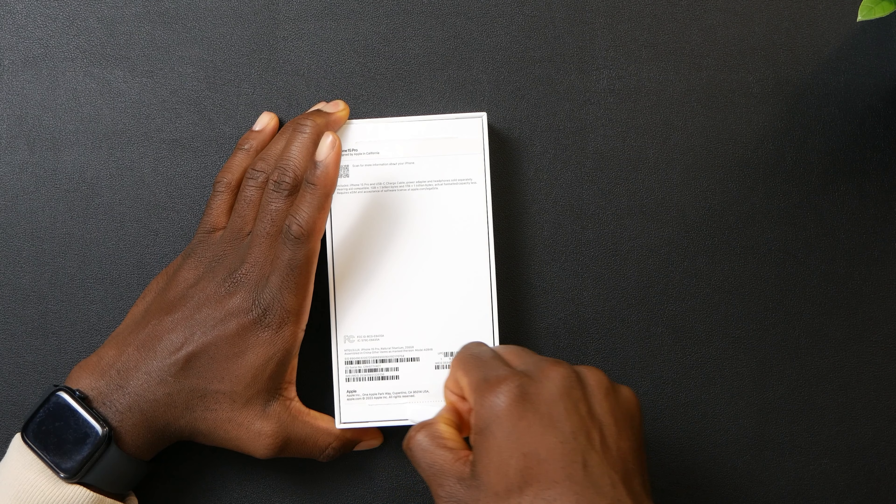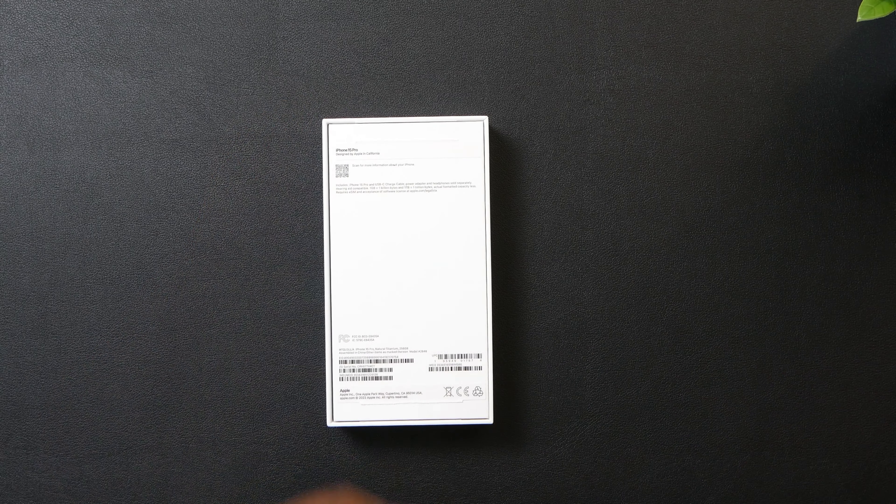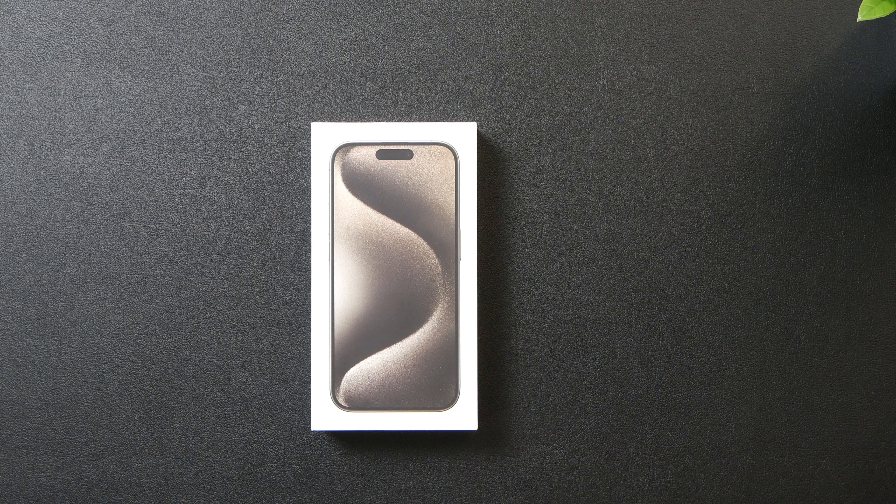That's the first paper out — the unboxing experience is just top notch. Here's the iPhone 15 Pro in natural titanium. Hold up, it's actually natural titanium and not neutral titanium — I've been saying it wrong this whole time, my bad guys. I wanted to get something else but this natural titanium just seems to be the one for me.